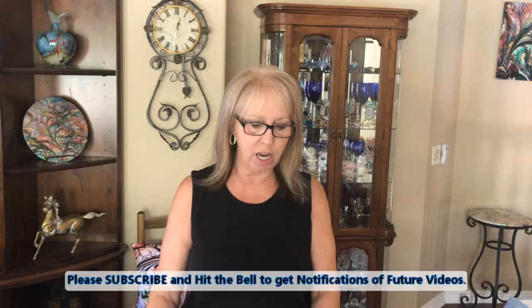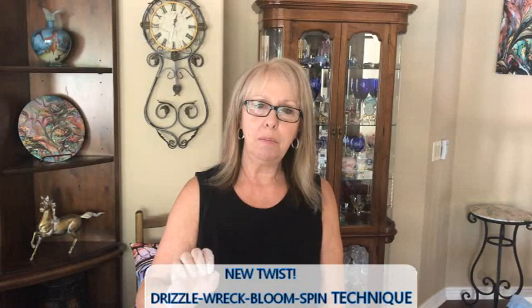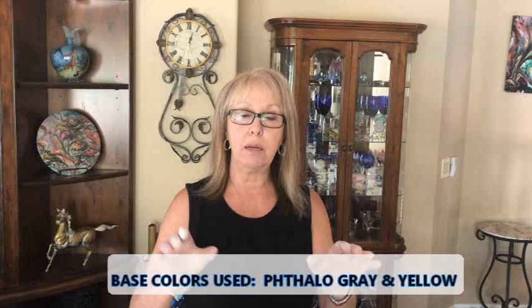Hey everybody, Kathy here with Paint Pouring by Kathleen Miller. Today I am doing a 16 by 20 oval canvas, and what I'm going to create with that is my drizzle, my wreck, my bloom, and my spinaroo. I already have my base down which is the phthalo gray, and I did yellow, and that is in my ready-to-use color — place paint, house paint from Walmart.